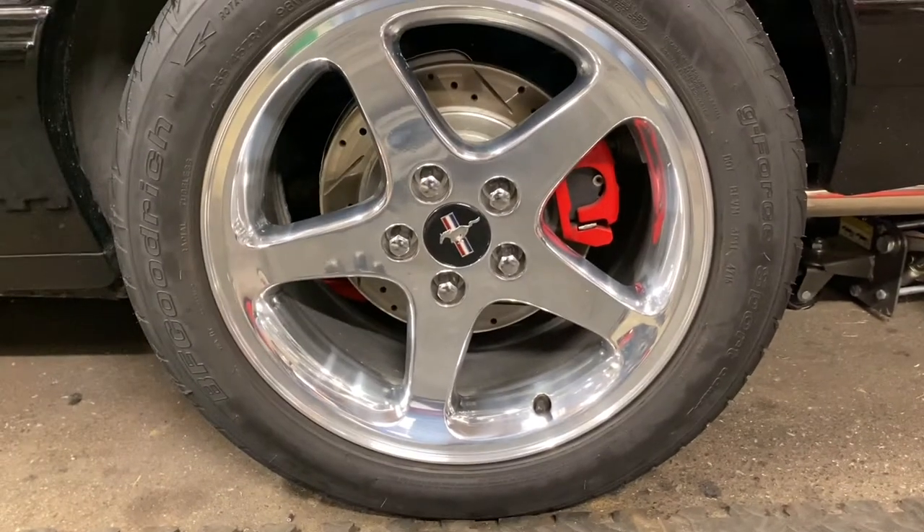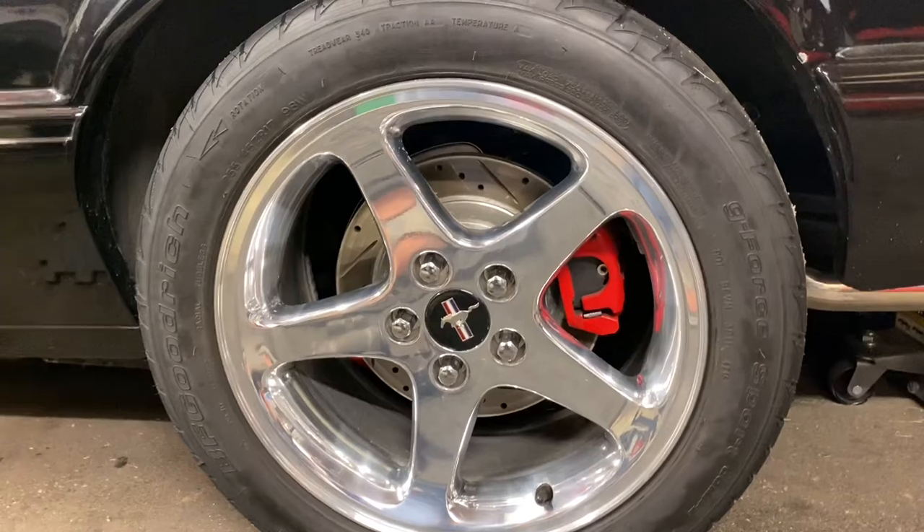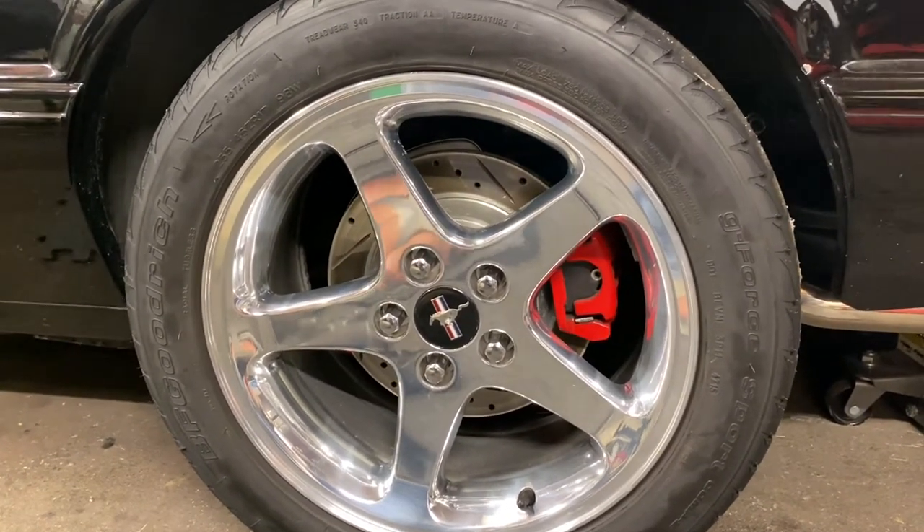What you're looking at here is the standard SN95 Cobra disc brake kit — 11.65 inch rotors and a 38 millimeter caliper.